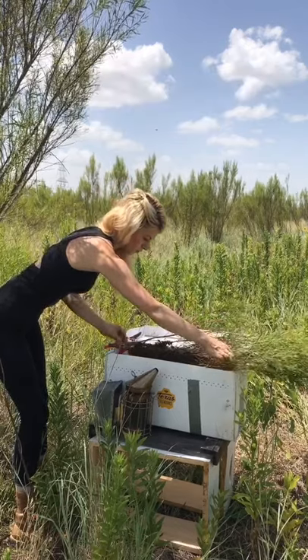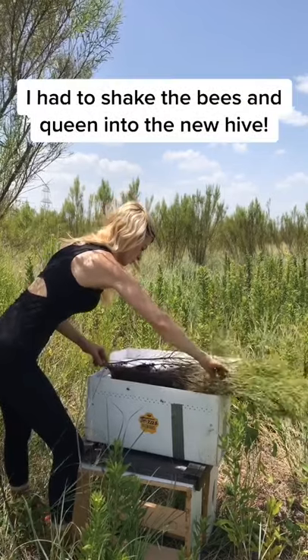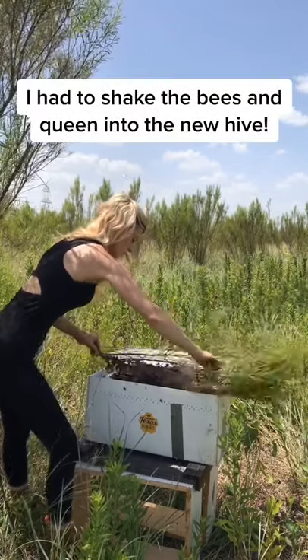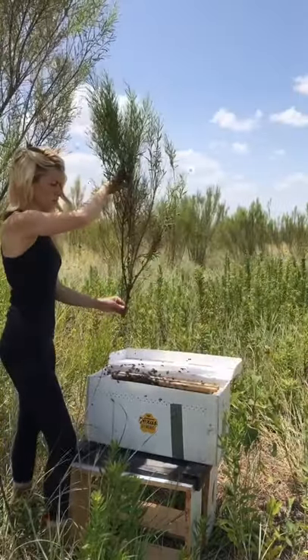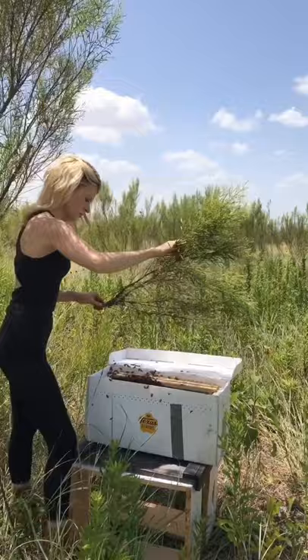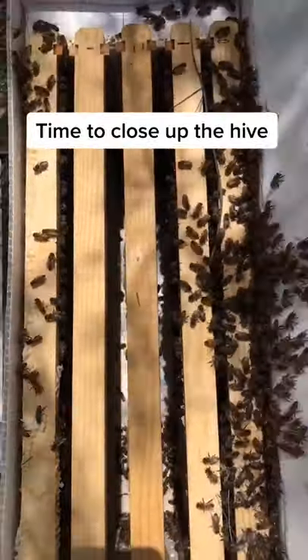So to get the bees and the queen directly in the new hive as quickly and carefully as possible, I gave the branch a few good shakes and the colony fell right in. Bees have pretty tough exoskeletons so the short drop doesn't harm them at all. They were happy to have a new place to live and started to settle in the hive.